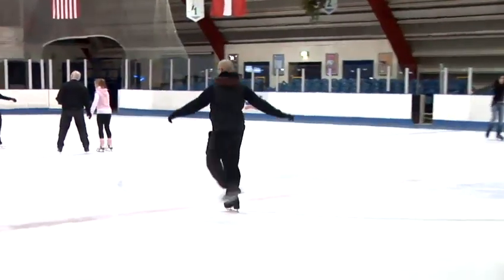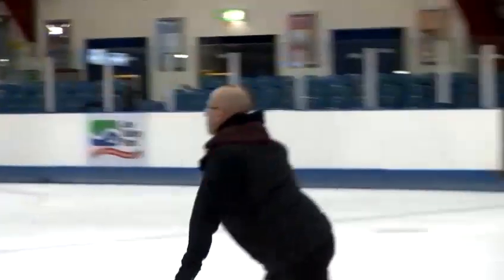Hi, I'm Rob from ice-berg.co.uk. I'm a professional figure skating coach and I've been skating 25 years. Today I'm going to show you the basics of ice skating plus a few little tricks of the trade.